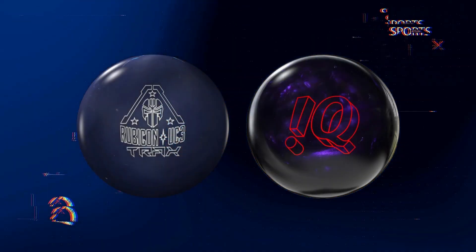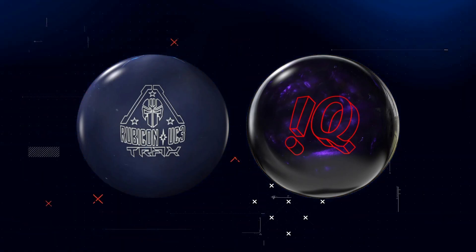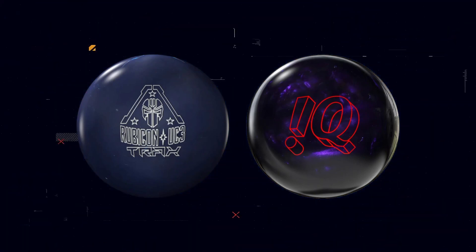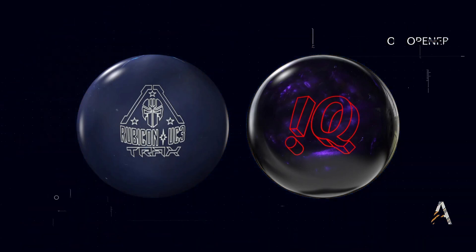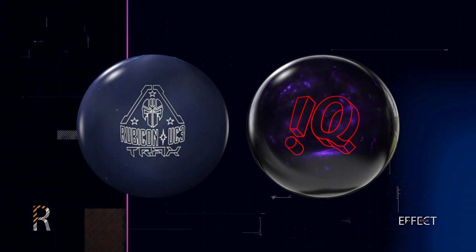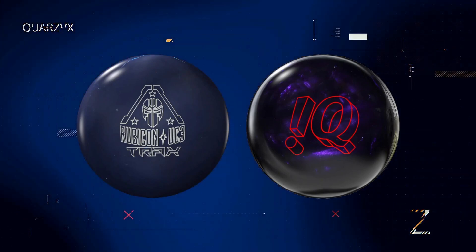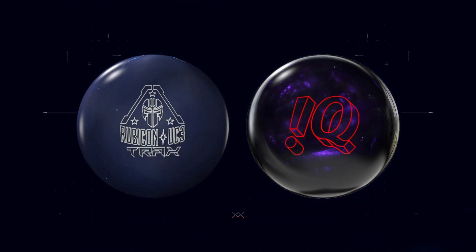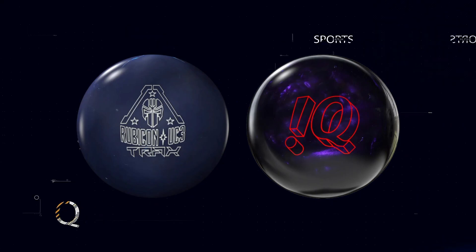My favorite part of the review — shelf appeal. I'm going to tell you right off the bat, I love this Rubicon. Roto-Grip, why do we not have this Rubicon here in the United States? This looks amazing. It's mean, it's raw, it's in your face, it means business. If that thing was on the rack, everybody would know exactly what that ball is. The IQ looks good — love the color of the font. I do want to see this go down the lane, and if I get to see a video, I may come back and do a secondary review talking about ball motion. But so far, I'm going to say the Rubicon takes it.